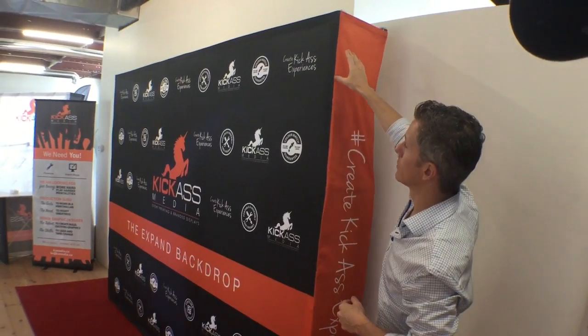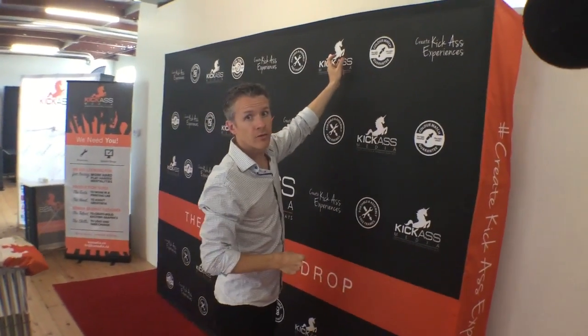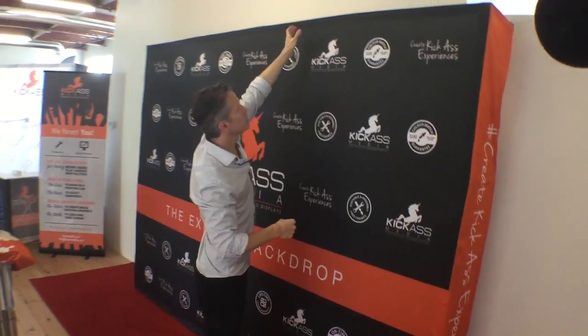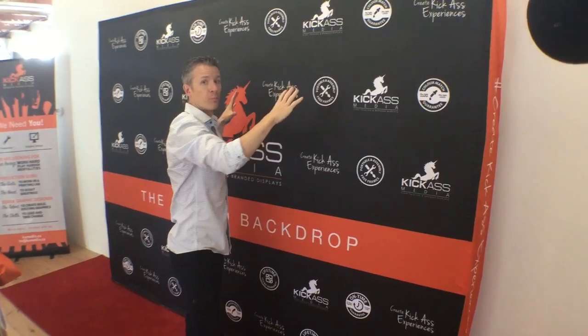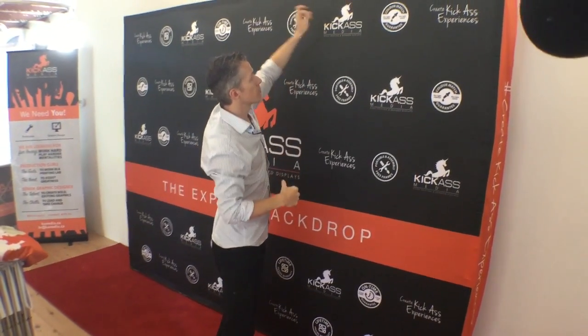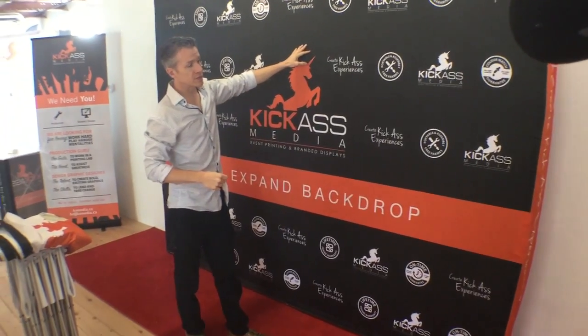The other thing is that this frame has little mounts for lighting on top. If you want to add small spotlights that point down to give a little more pop from your backdrop, you can mount those right on top. Those are a few of the biggest things I would consider.